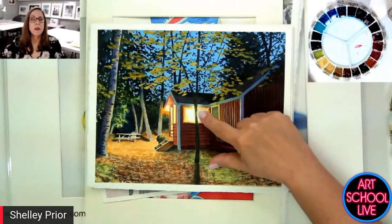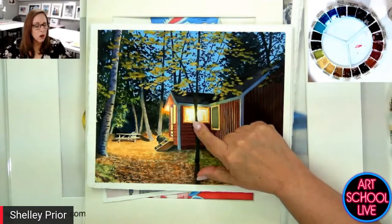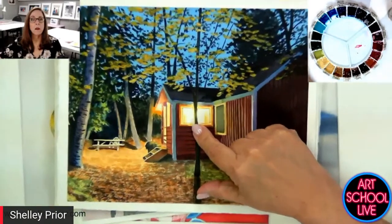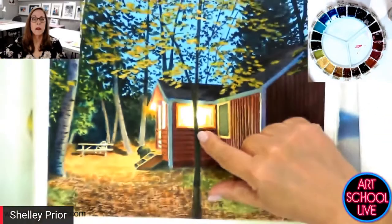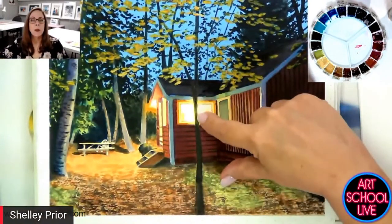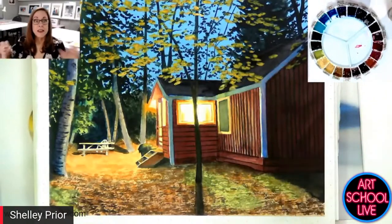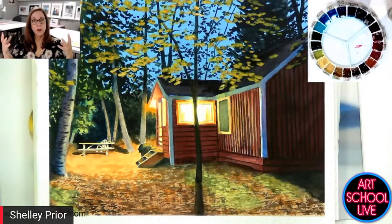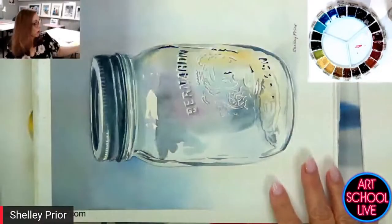Sometimes it creates the feeling of light. Look here — we've got this window and look how the tree appears to get skinny in the middle. That's because the light is blurring out those edges. So we need to learn how to do this in watercolor.